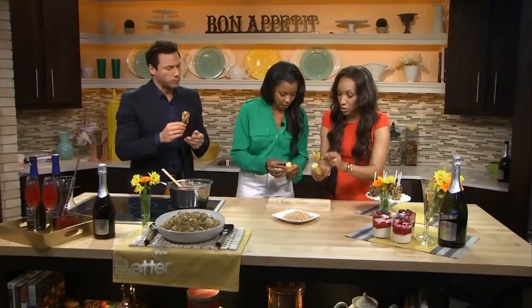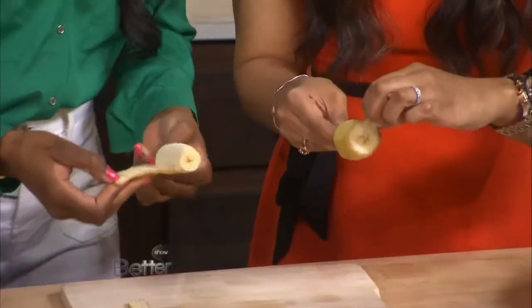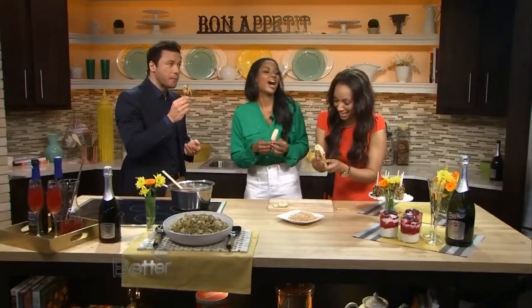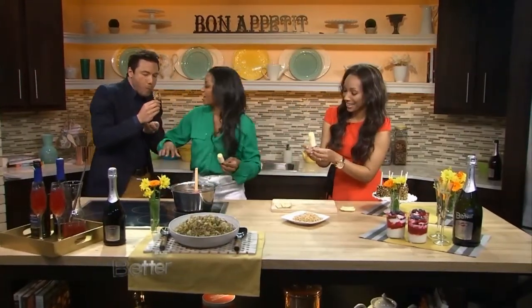We're going to take the peel off, so you do one. We're going to do one together — I've already perforated these first, just for you. You've cut them here. I try to make things a lot easier for you. Have you heard about my cooking skills? Have you heard from my husband?